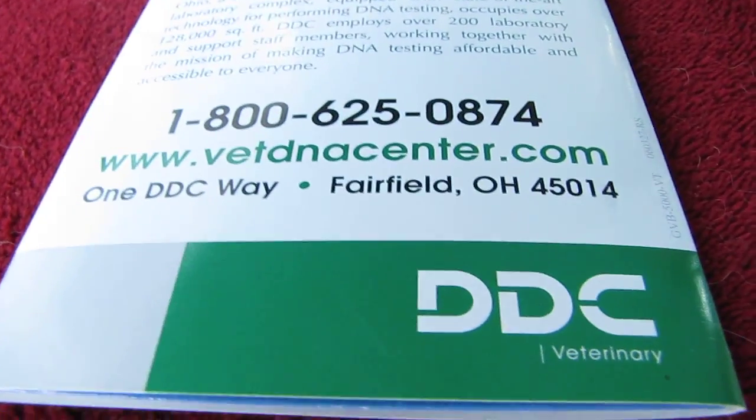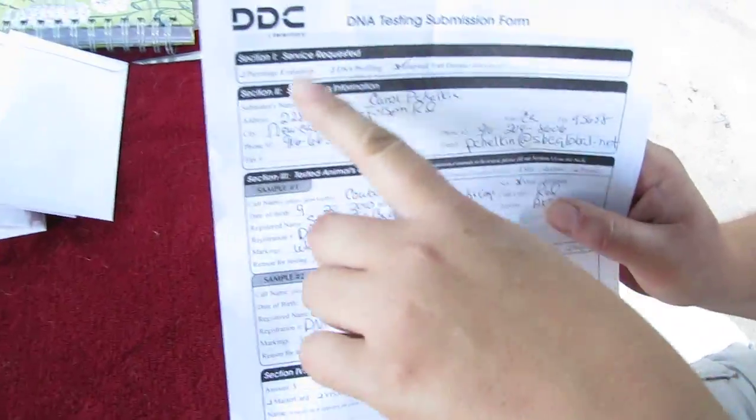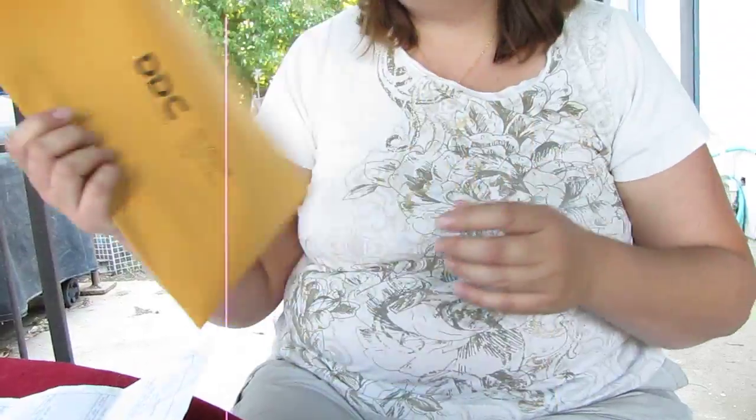Then fill out the paperwork with your name, address, and information for each of the puppies. Put your kits in the envelope they provide. The cost of this test is $48 per test for four or more dogs, which is very reasonable — a great way to ensure you are not spreading this disease.